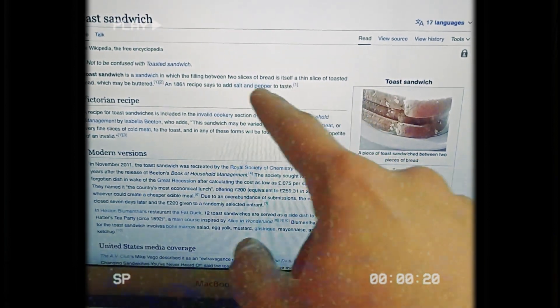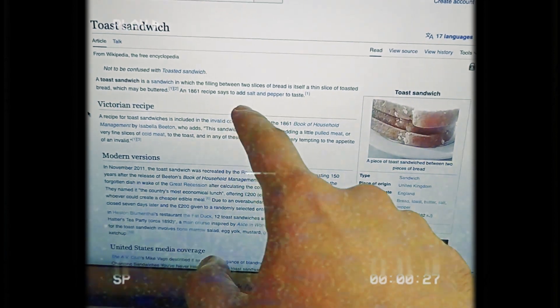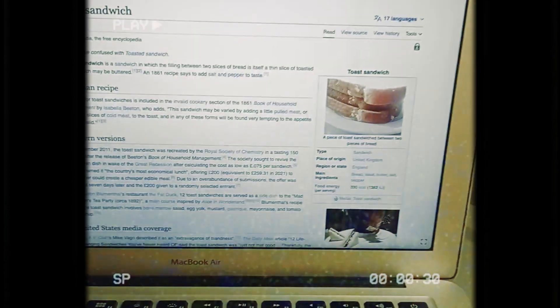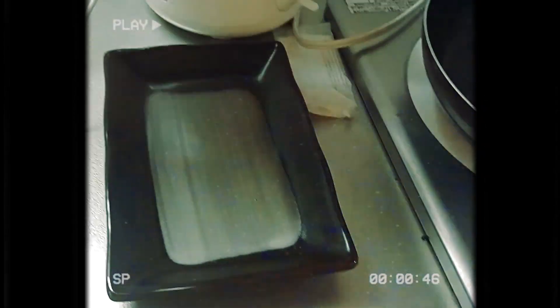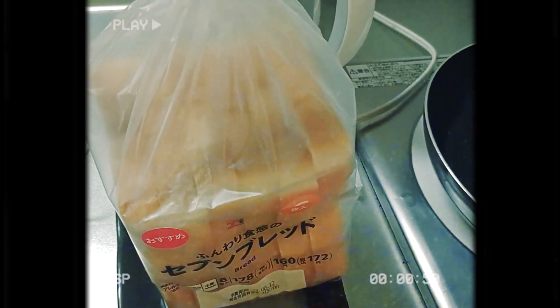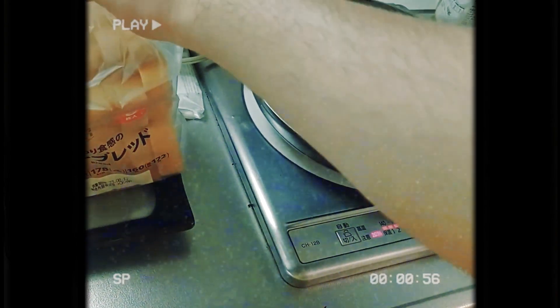So according to Wikipedia, a toast sandwich is a sandwich in which the filling between two slices of bread is itself a thin slice of toasted bread, which may be buttered, and an 1861 recipe says to add salt and pepper to taste. I will be cooking this. I just went to the conbini and got myself some bread. Turning on the heat — I cannot open it with my hand — it has been opened.